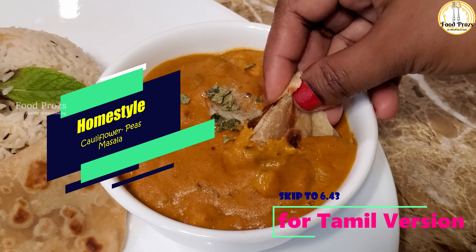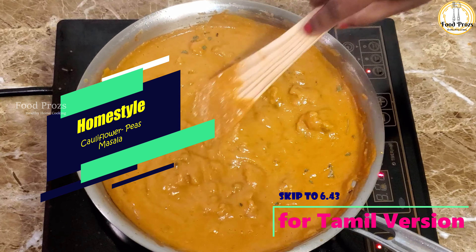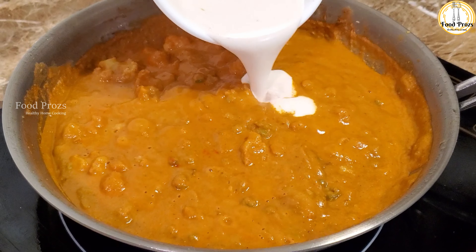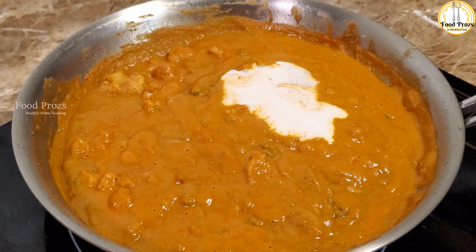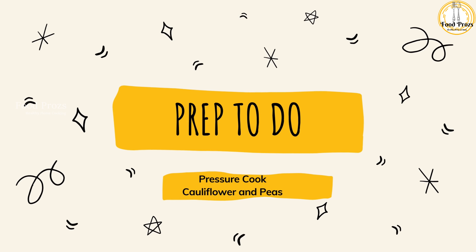Hello everyone, welcome to FitPro's channel. In today's video we are going to see how to make cauliflower peas masala. This gravy is a very versatile gravy which goes very well with rice, chapati, or fulka. It's very easy to make, so let's see how to make this cauliflower peas masala.